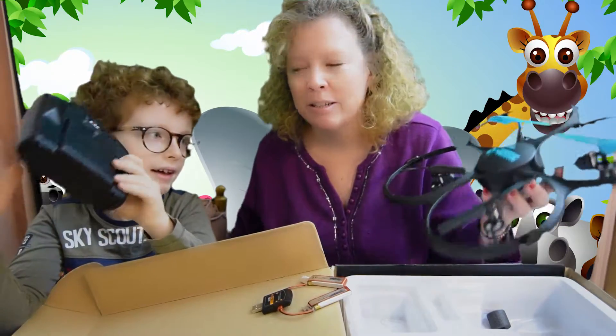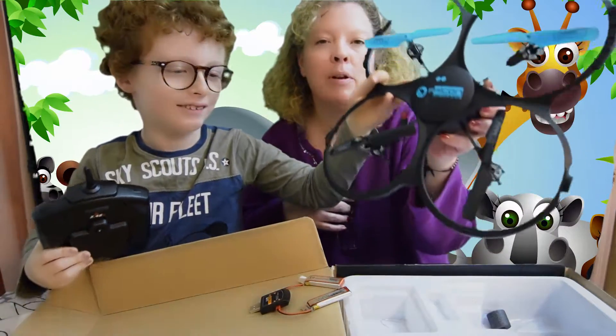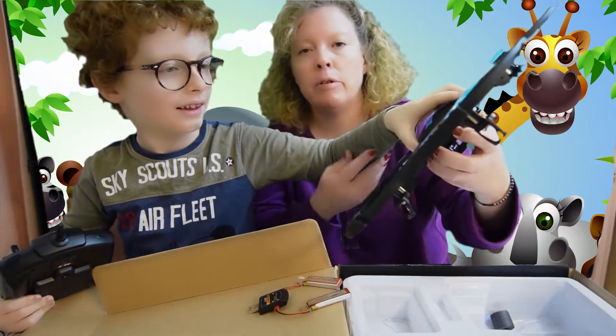Hi, I'm Chris, and this is Adrienne, and today we are reviewing the Two Dots drone. This is the Falcon camera drone.